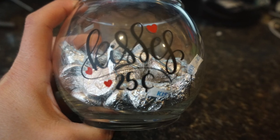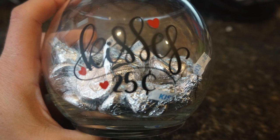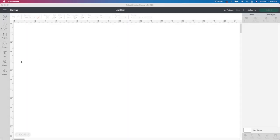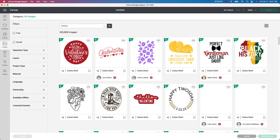So our first project is going to be this Hershey Kisses Bowl. They are so easy to create and they turn out so cute. To get started, I'm starting in Design Space. I'm going to go to images and find the image that I want to use.